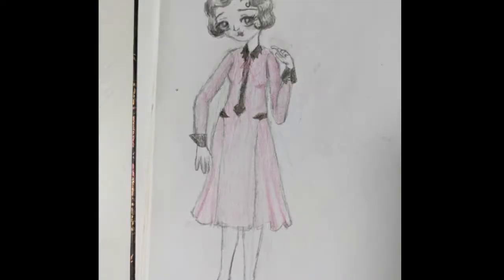Not too difficult of a dress, but first here's my sketch. I know my sketching skills are not that great but that's okay — you get the idea — so let's get into the video.